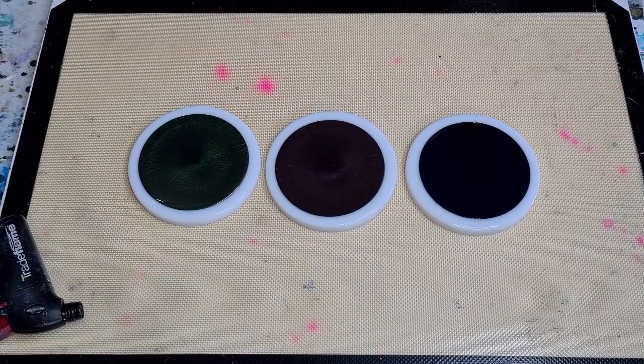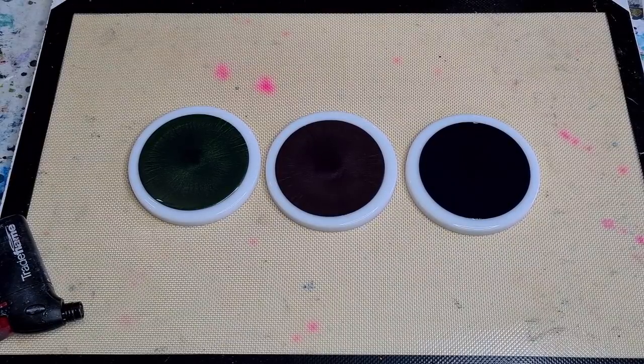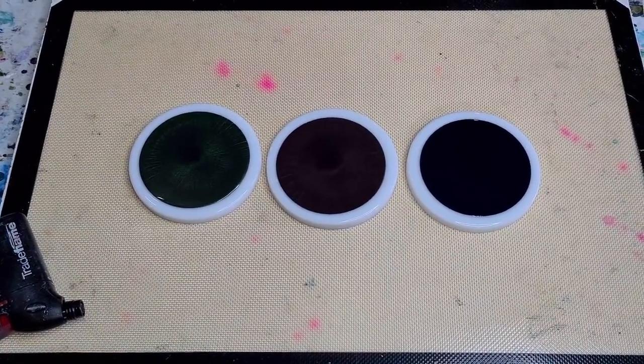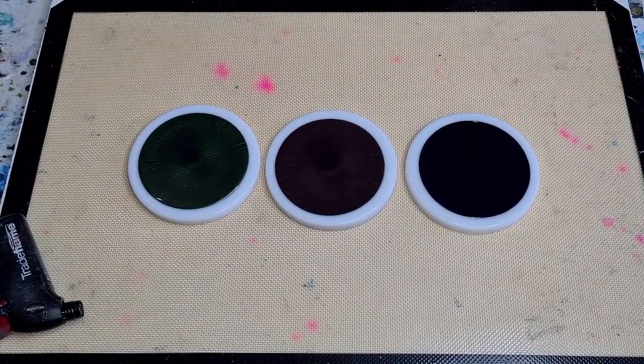I'll give that a few minutes and come back for another torch, then I'll see you for the unmolding later on this evening.